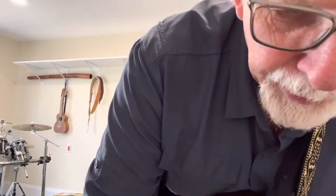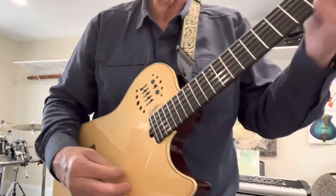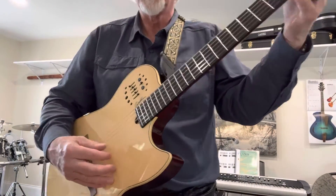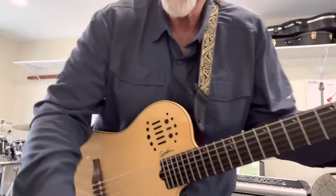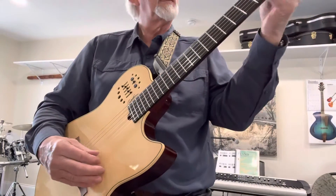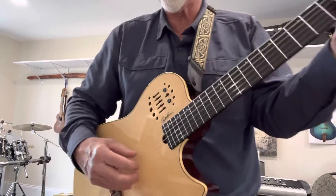So let's go back to piano. There's some really nice piano sounds. Nice sort of honky-tonk piano.